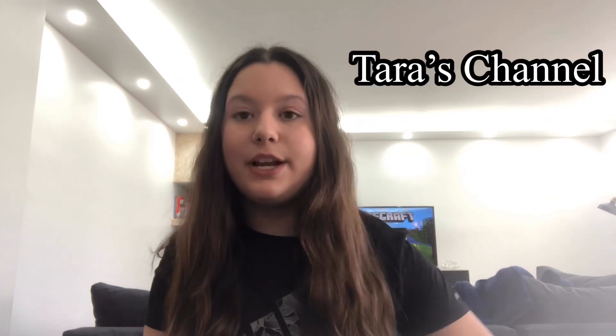So guys, this was my video — I hope you liked it! Comment down below if you want another video about quarantine or something else. Please go follow my cousin Tara who helped me with editing, and my other cousin Dino. Also go follow my Instagram and TikTok accounts. Thank you, bye!